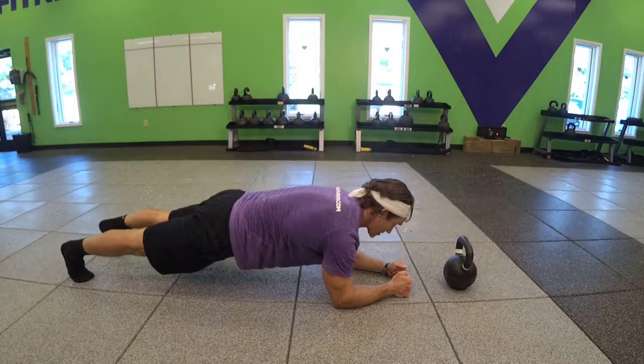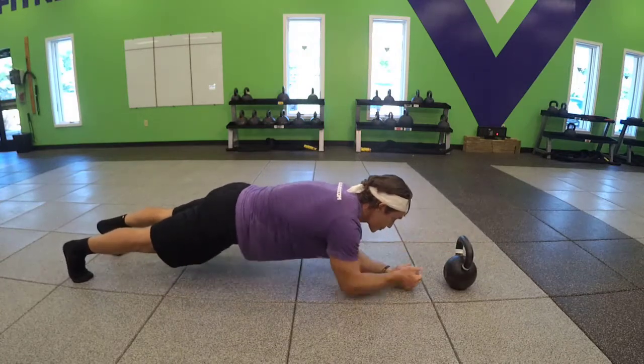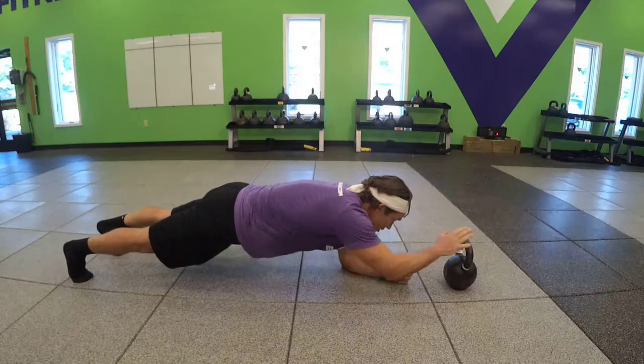Start in that plank position, and just go back and forth, tapping that bell, trying to keep your shoulders and hips stable. If you lock those down, it'll make your core work harder.